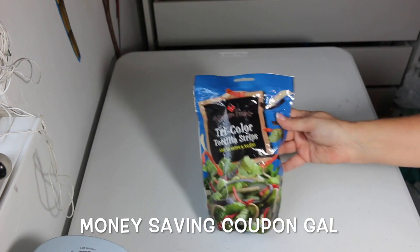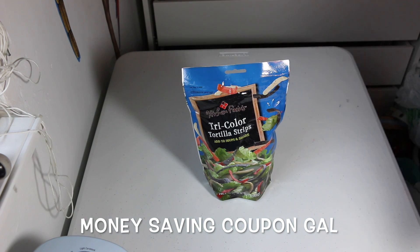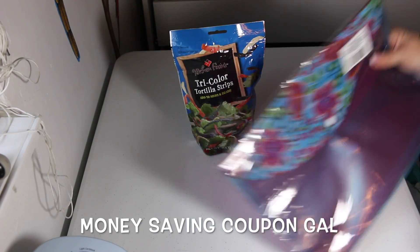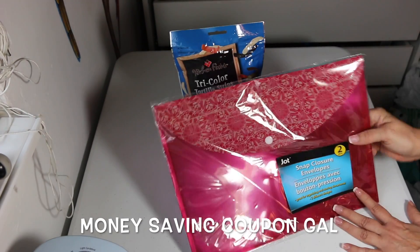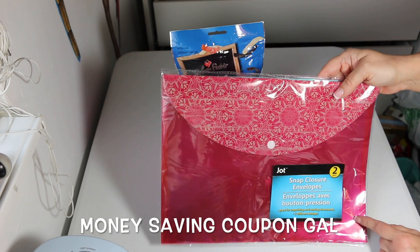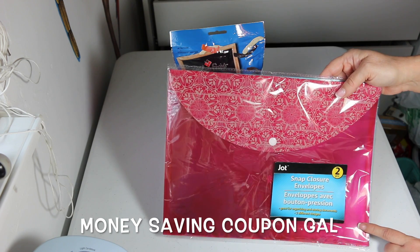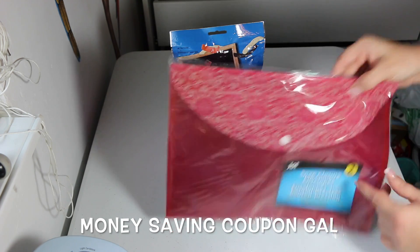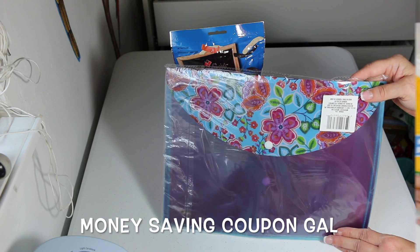I got the tricolor tortilla strips — I like these to put on salads, like a taco salad or regular salads. I also got these mylar envelopes; there are two in the pack — one has a red design and the one on the back has a floral design. They're pretty sturdy.